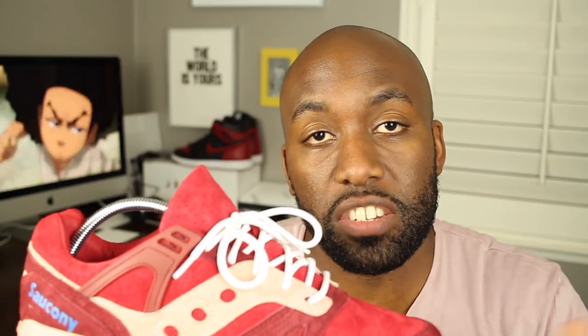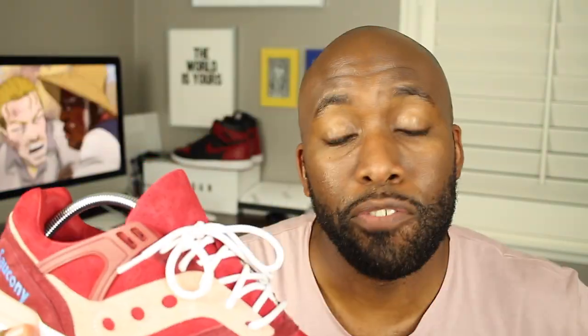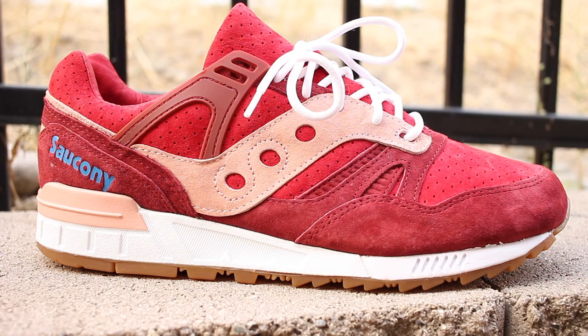The outside of this particular sneaker had a really nice suede material, and on the inside it had a really nice leather. To top it off, the shoe costs 120 bucks. Everybody's always looking for a good quality shoe at a good price, and this perfectly combines the two — quality for price. Bang for buck. It was really cool of Saucony to hook us up with that nice price point of 120.